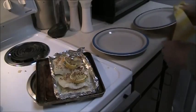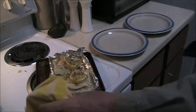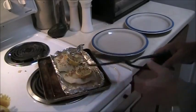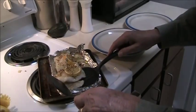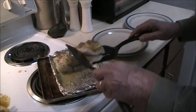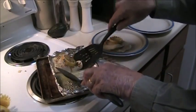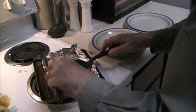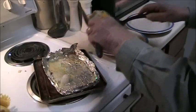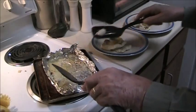The plate is hot. Plate up the fish — there's one of them, and here is the other one. Don't lose that bite there.